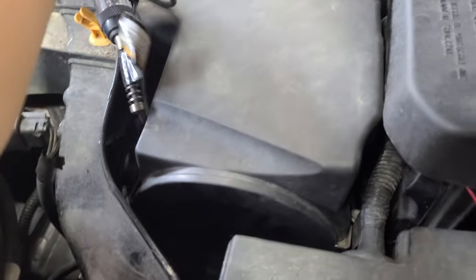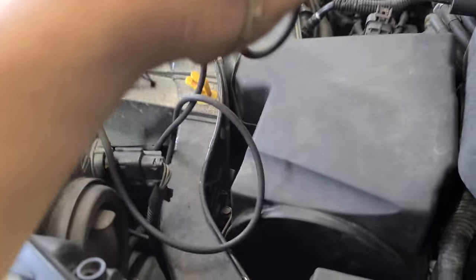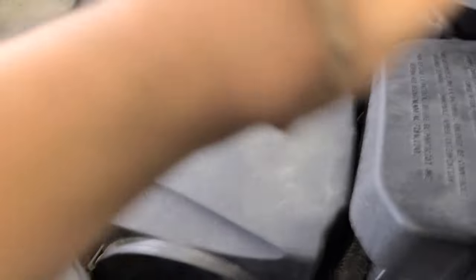So if you have a problem like this, do this first — check all the fuses. Check all the fuses, and that's pretty much it.